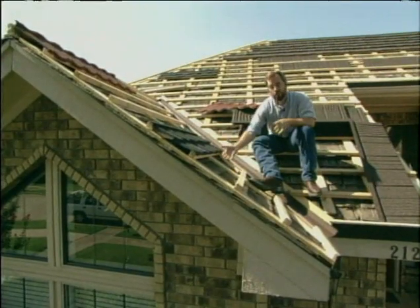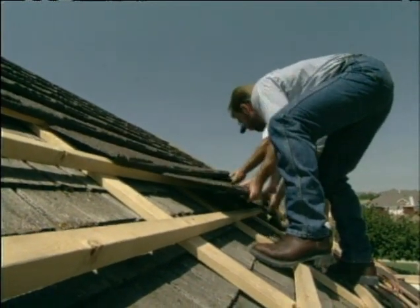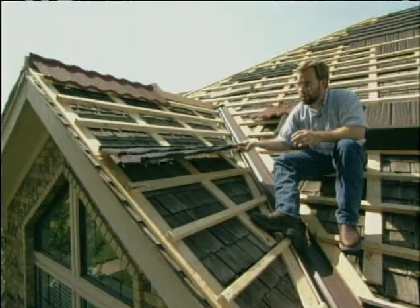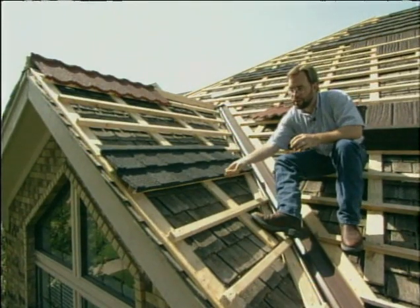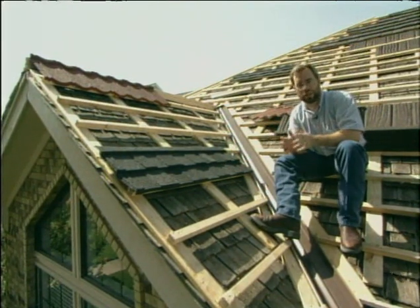You may wonder why you'd put it on the wood shingles if they can catch fire. Well, we're going to cover all of the wood shingles so none of them will be exposed. Also, if we put this over it like this, the air in between the wood shingles and the metal shingle actually helps insulate the home.